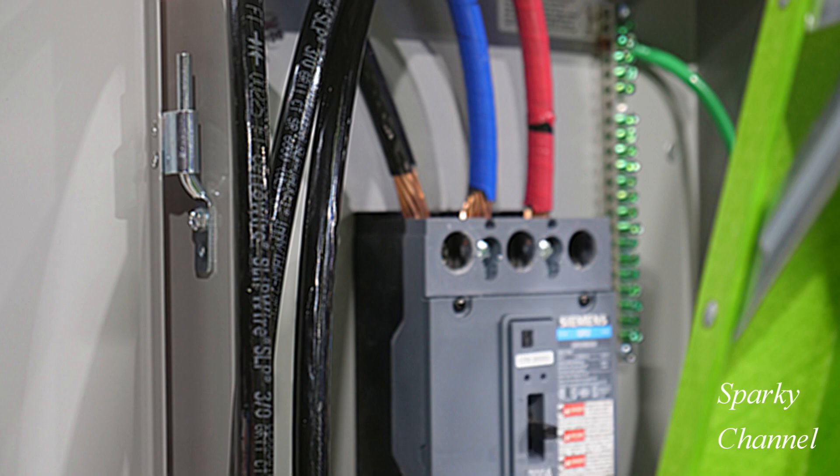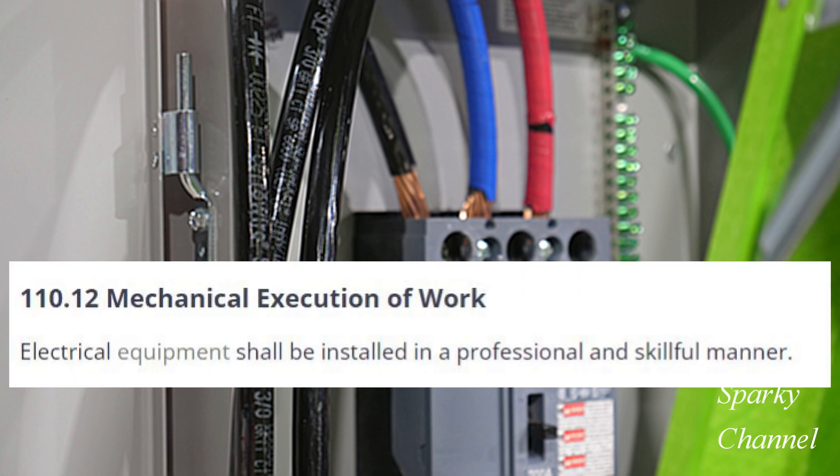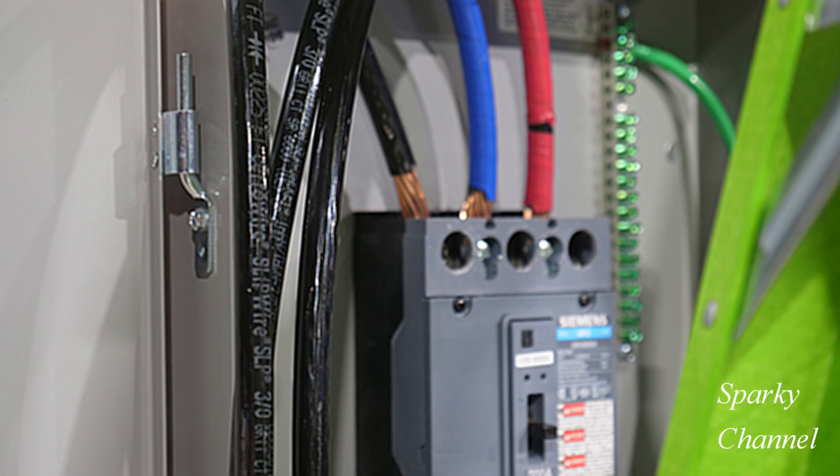So how much copper should be showing between the lug and the insulation anyway? First let's go to NEC code 110.12, mechanical execution of work, and it says electrical equipment shall be installed in a professional and skillful manner. That's excellent advice but it still doesn't tell us what amount of copper should be showing.